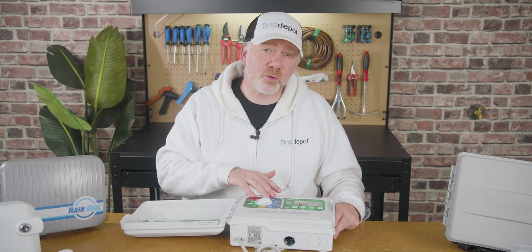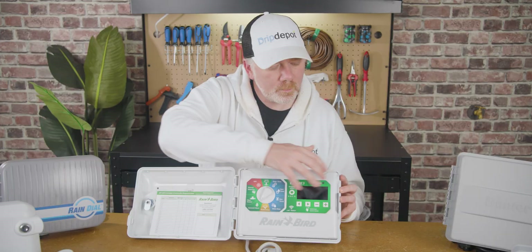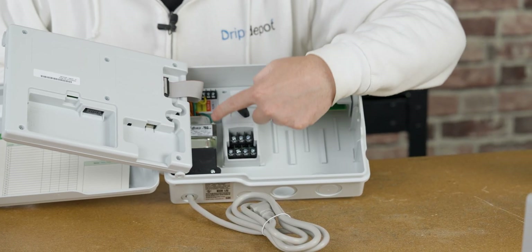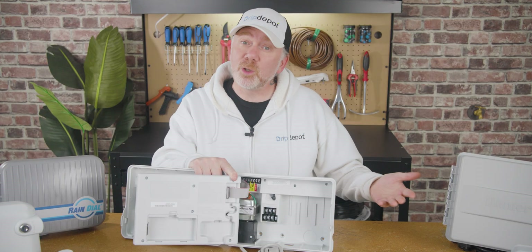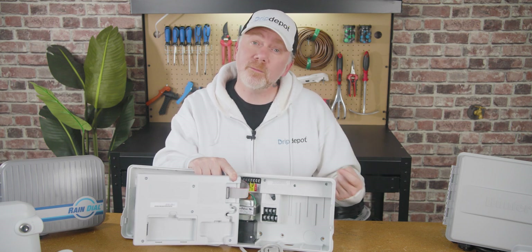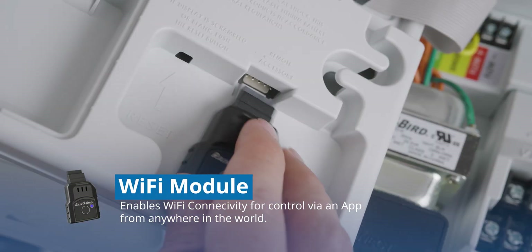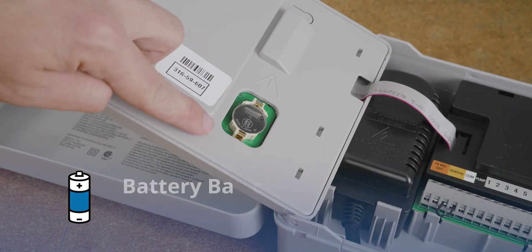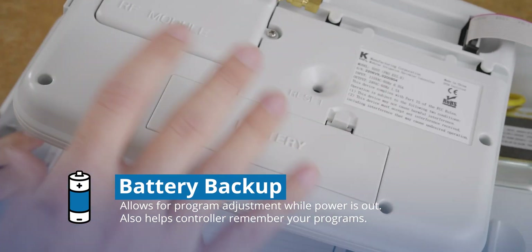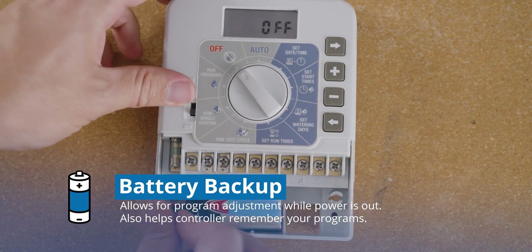Let's take a look behind the faceplate. Most controllers, particularly those in a cabinet, have a removable faceplate — a lot of the action goes on underneath it, including the zone and sensor ports and mounting hardware. Here you can see the electric transformer that leads to the wall plug, and some of the ports including the master valve port. There's extra space in the controller for wiring and, since this is a modular controller, for expansion modules — whether to add more zones or add Wi-Fi functionality. Adding a module is easy: simply plug and play. Most controllers also come with a battery backup or permanent memory system so that, in case of a power outage, you can still use the screen to adjust cycles and retain your program memory.